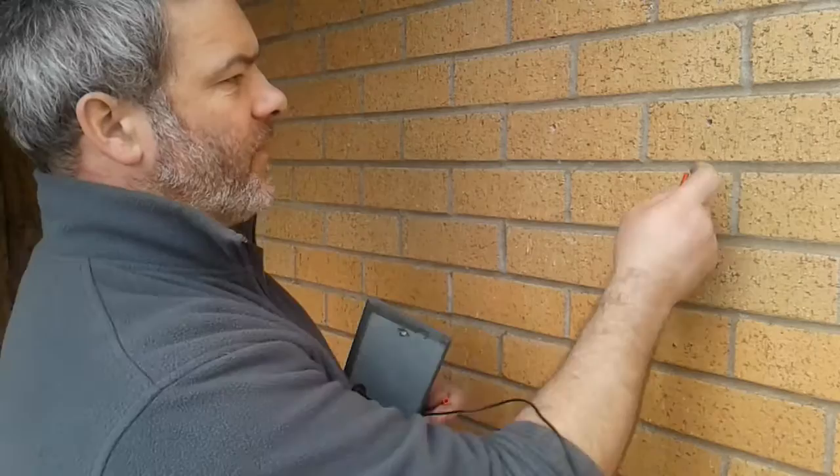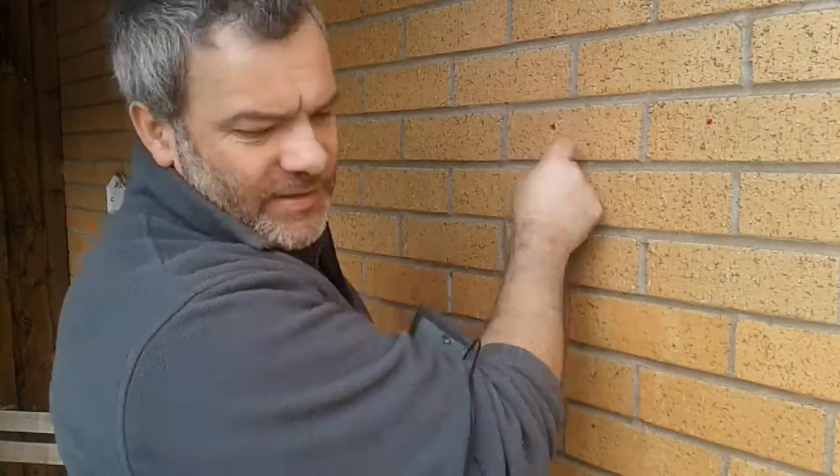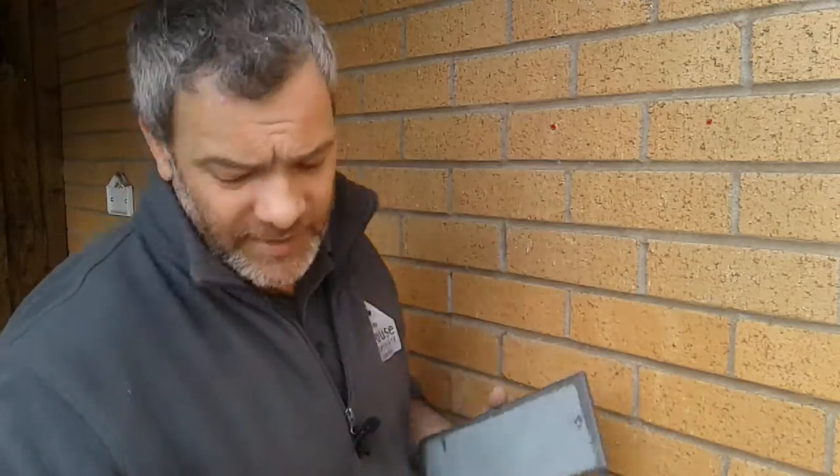Right, I've drilled the holes in the wall. What I'm going to do now is place the 6mm rawl plugs in the holes. If you find them a little bit hard to go in you can tap them in — I tend to use the end of the screwdriver — but they actually went in quite easily.